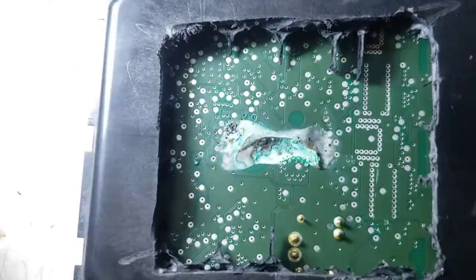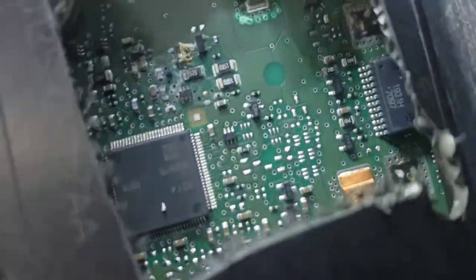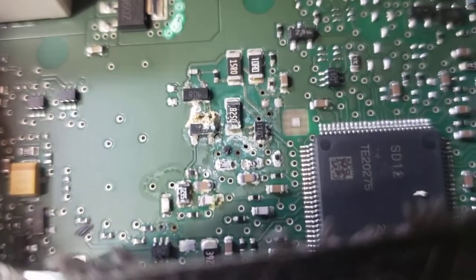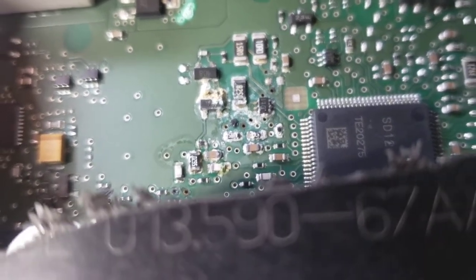See how it corroded it all. If you flip it over, look at all that corrosion on the transistor and the resistors — look at all that corrosion. This is what was causing our short on the board. So yeah, we're getting a new one.